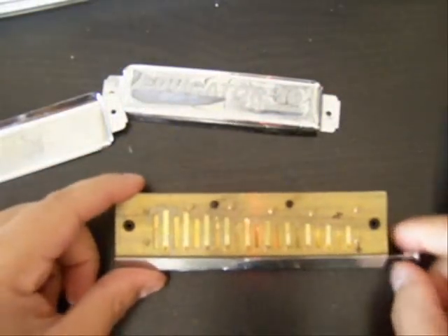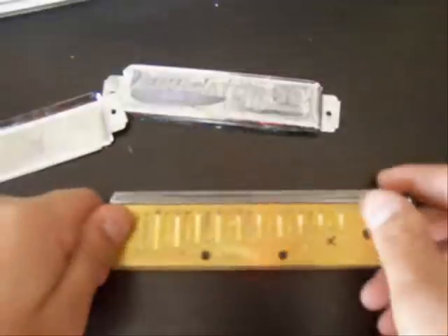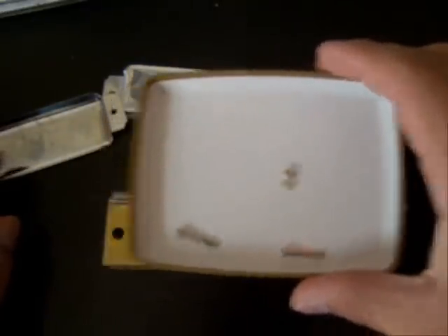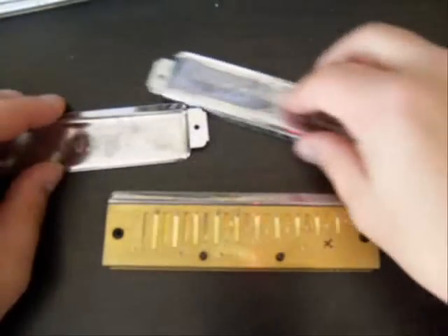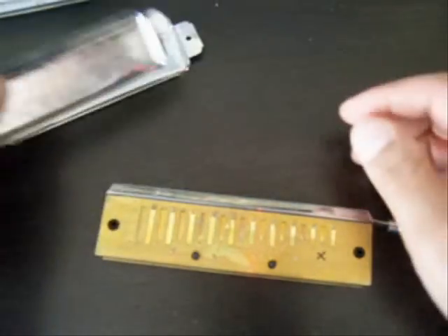I thought I'd just add a little bit to this video. I've taken the cover plates off so I can show you what it looks like. They're attached by just these two screws with the standard little square harmonica nut. These are the two cover plates right here — they're actually pretty stiff, not flimsy or anything like that.